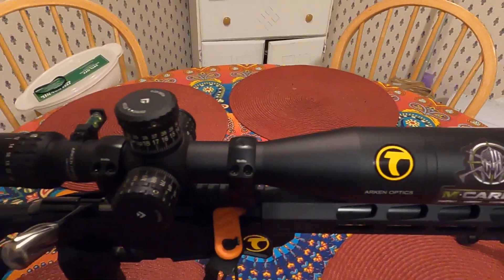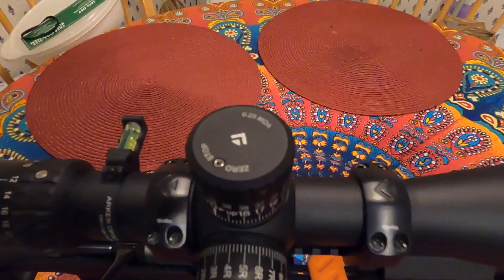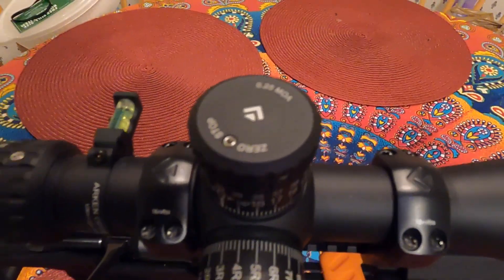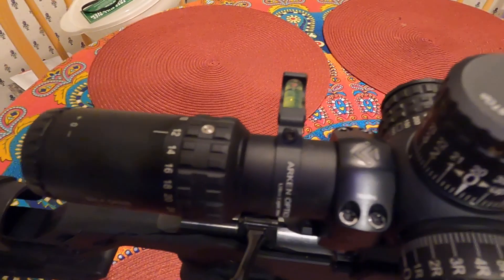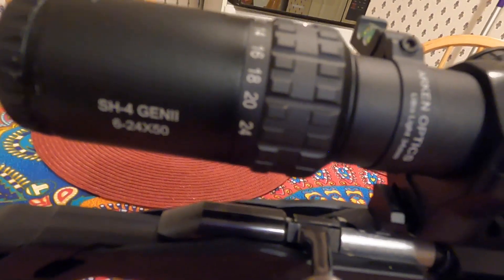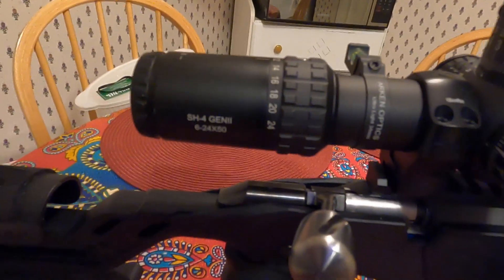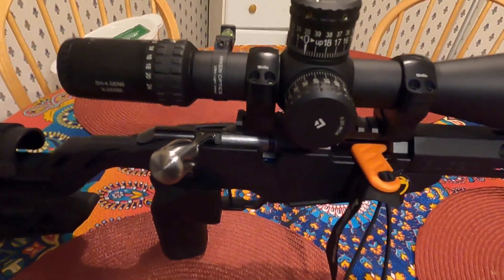And of course on top I have an Arca optics — this is an MOA. It has a bubble level from Arca, and this is the SH-4 Gen 2, 6 to 24 by 50. This is a sweet little rifle and shoots very well at 100 yards.